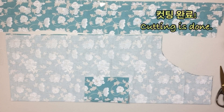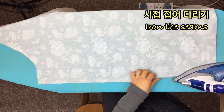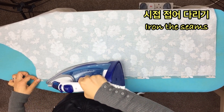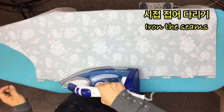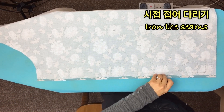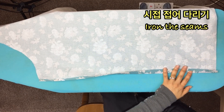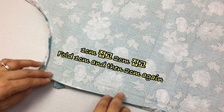Now we've got to sew the seam. The seam allowance is 1cm, 1cm on one side, and 2cm on the other. I will do the same thing on the other side. I'll create a 1cm and 1cm seam.